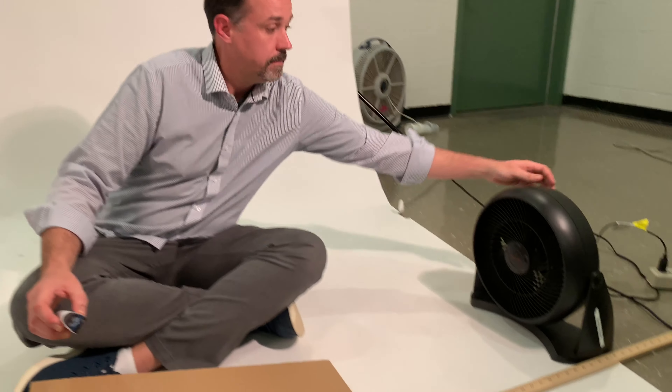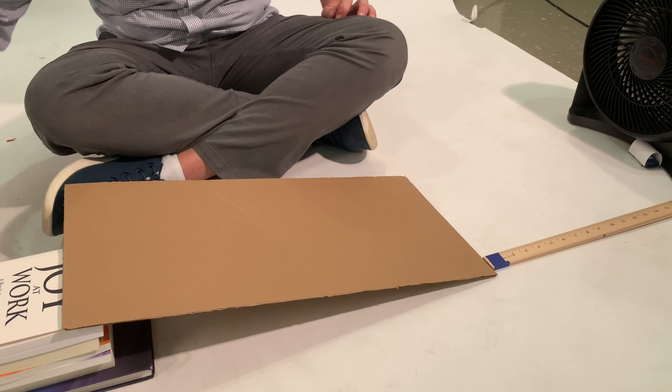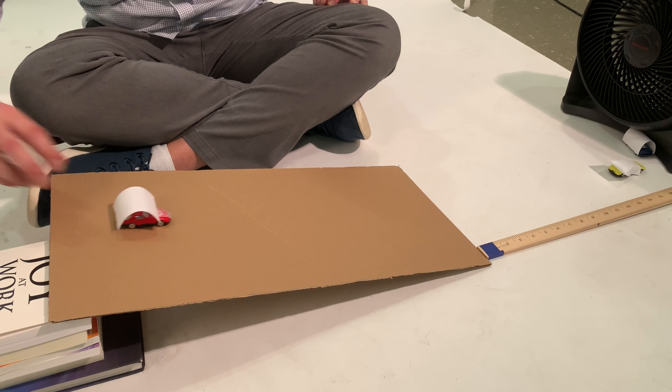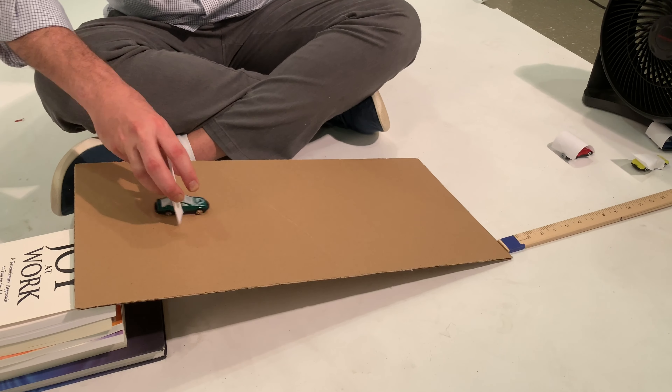To test your design, turn on your fan and simply let your car roll down the ramp. After completing the test of your designs, here are a couple of things to discuss with your student.